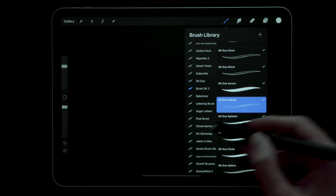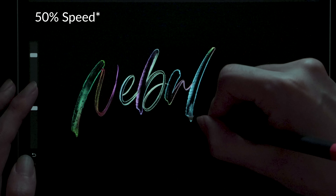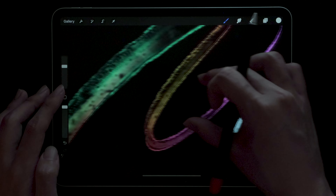Number five is DK Duo Nebula. This is similar to the Fade one — you can see the effect mid-stroke, so the more and longer you are writing, the more you see of the effect. Again, it just adds a sense of liveliness to your brush.